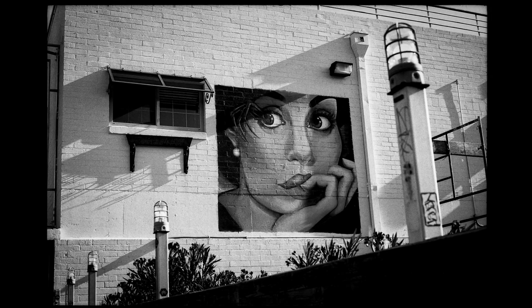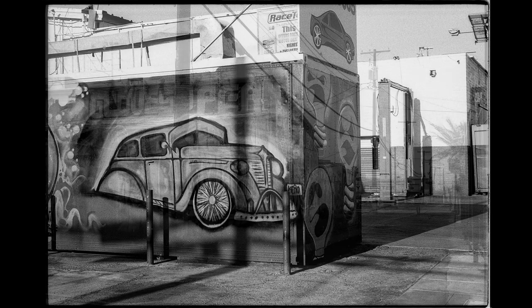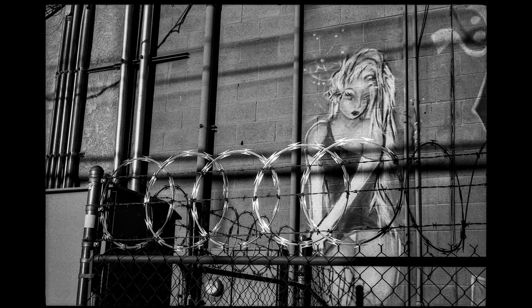Ilford FP4+ is a 125 ISO film — 125 speed film. But I had read online that a lot of people who use this film love the results they got when they push it to 200. So that's what I did. All of this is FP4+ pushed to 200. I figured if I really loved this film, I was going to push it further anyway, so this was just a good place to start.